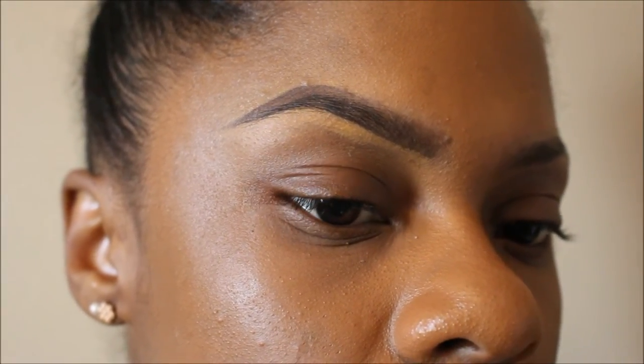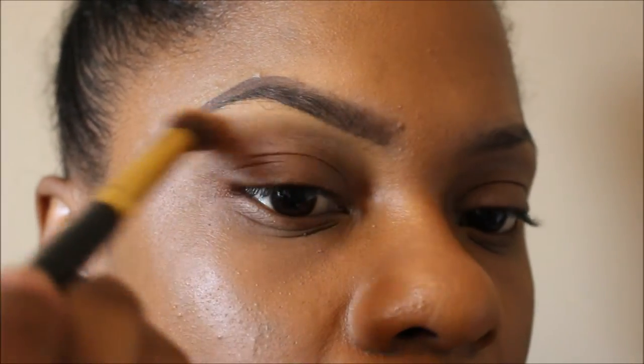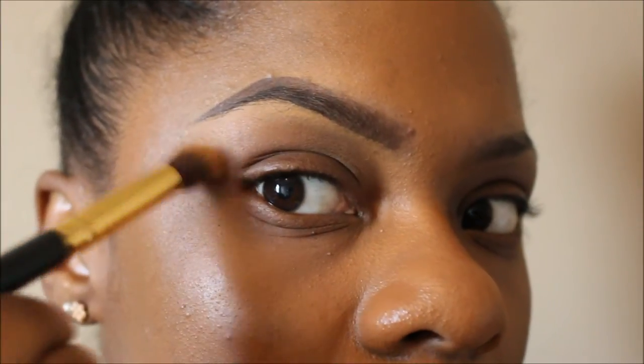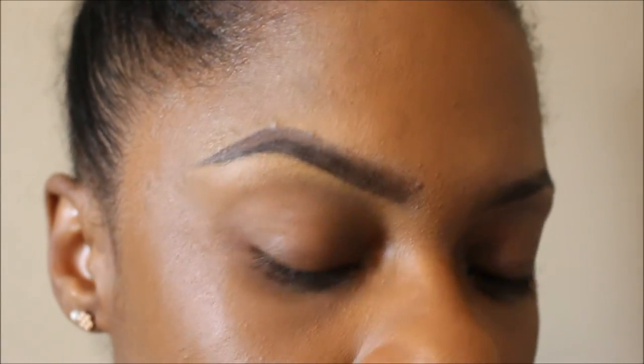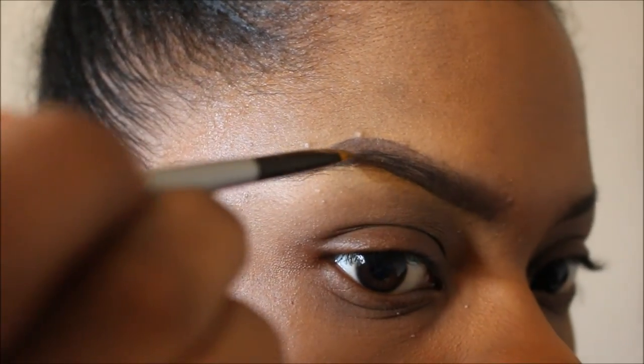Now I'm going to take that blending brush and just blend that concealer out under my brows. Right here you can see where I kind of have a brow bone highlight, which is okay, but I usually like to put a little shimmer on my brow bone.